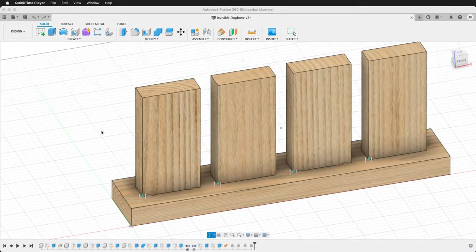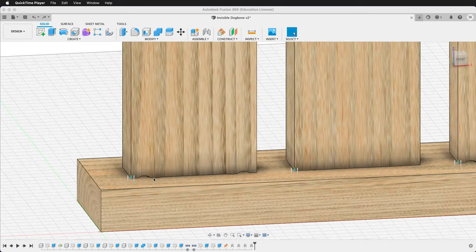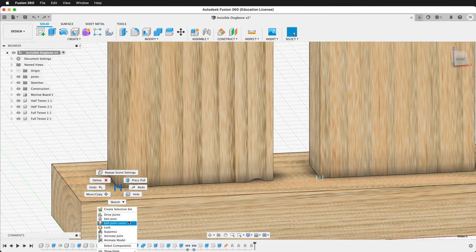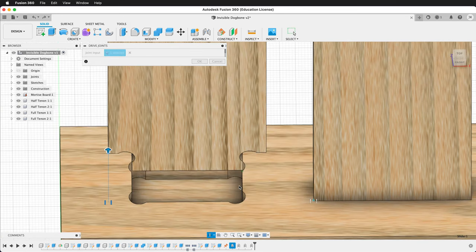When making mortise and tenon joints on a CNC machine, we have to use a fillet called a dog bone fillet to make sure the pieces fit together because the bit is round. If we look at these joints, here is a traditional dog bone. It works very well if we're making a mortise and tenon joint fit snugly, but we get these unsightly dog bone fillets on the edges.